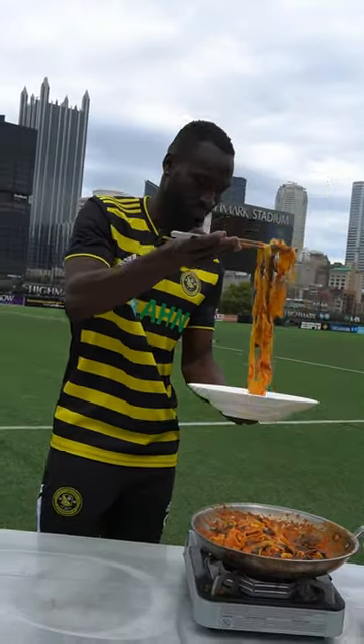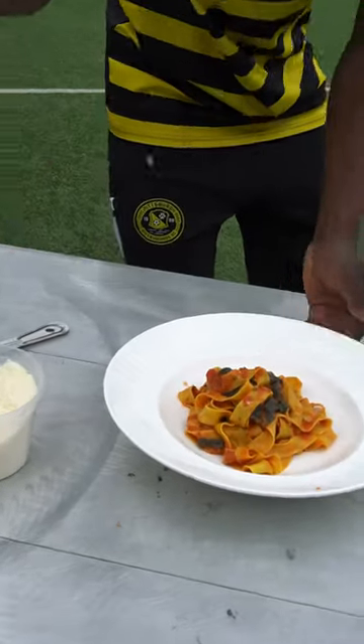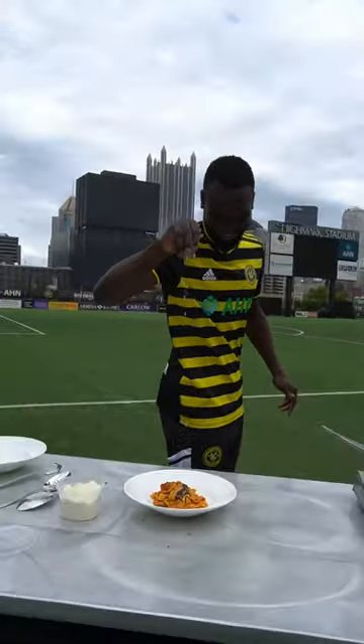I started tossing it all together, added some pasta water, a little parmesan cheese, seasoned it up, and then told the guys to give it their best attempt at a restaurant style plating.